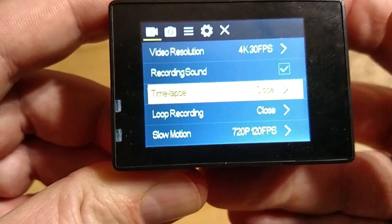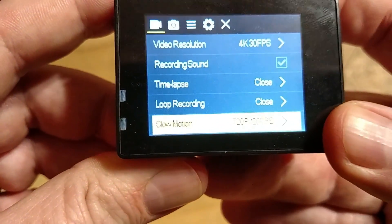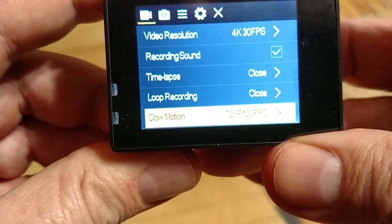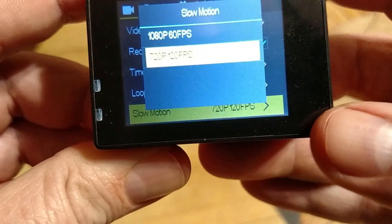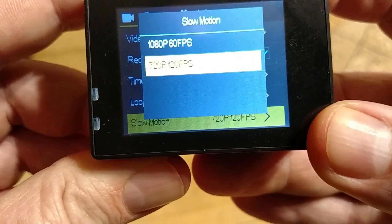Recording sound. Time lapse. Recording loop. Your slow-mo settings, which only allow you to record with 2 settings: it's 1080p 60 frames, or 720p 120 frames.